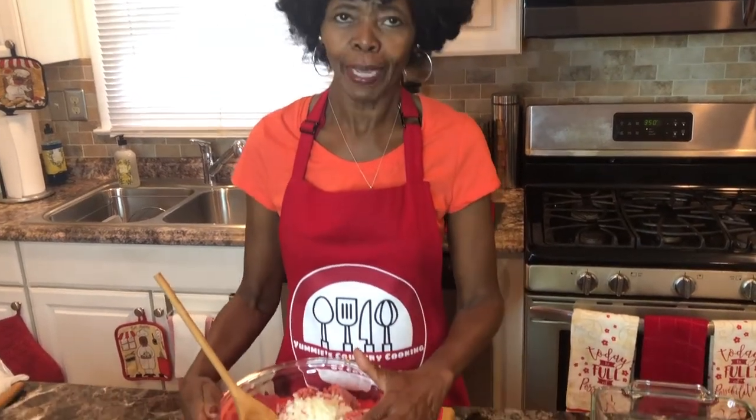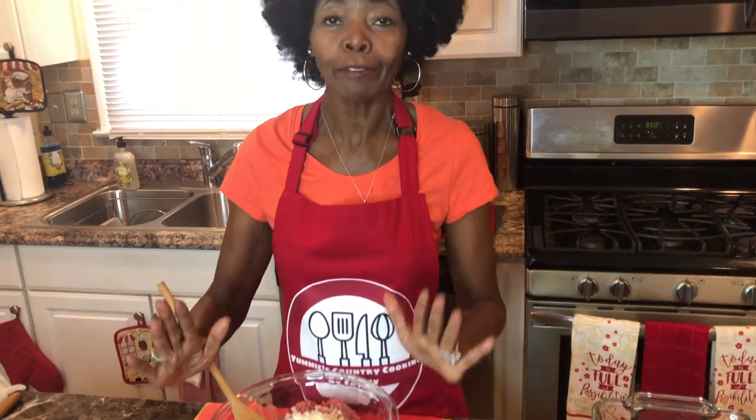I have two pounds of hamburger. You can use ground beef, chicken, turkey, or veal — but you can still use the same recipe that I'm showing you today.